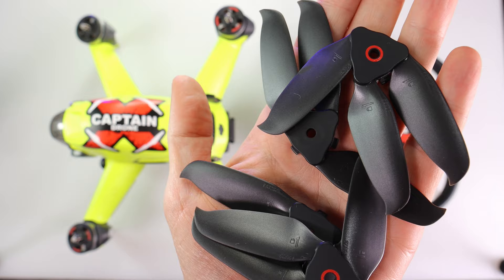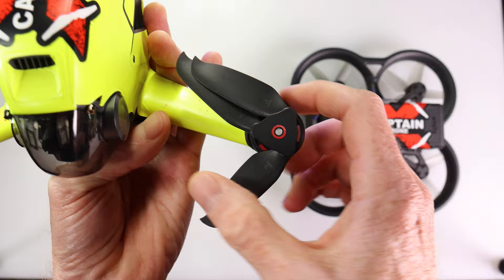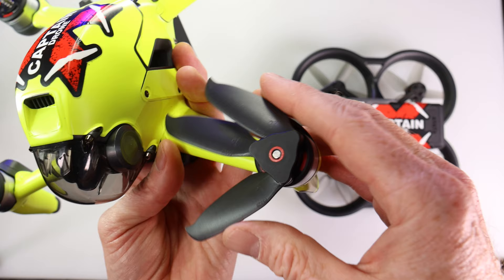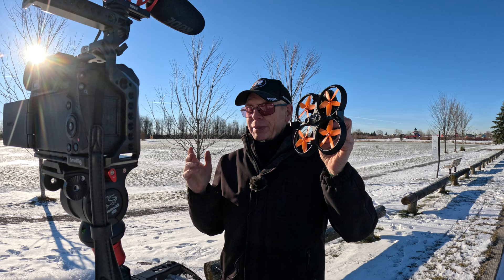They also sent me props for the DJI FPV drone — these ones are foldable props. They don't say they're low noise or anything. I'm not really sure what the purpose of the foldable props is. They have three blades and they bend, but they don't fold all the way back to go into one skinny prop. There's still one prop always sticking out. They are plug and play — you just take off the DJI FPV ones and put these on. If you want me to review these on the DJI FPV drone, post a comment below.